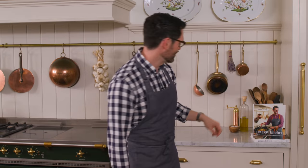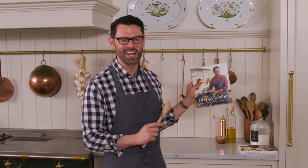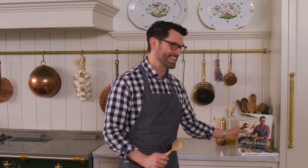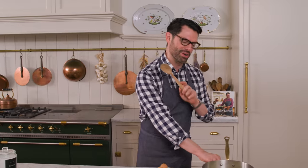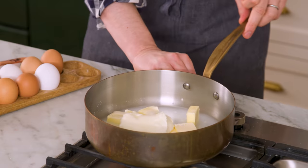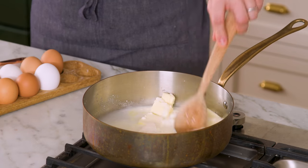Grab a wooden spoon — and in case you're wondering, my book is available for pre-order now. There's links in the description box below, and I am so excited to share 100 new recipes with you. It's actually over 100, as well as a lot of projects. All right, we're gonna take this over medium heat. We want the butter to melt and it's gonna come just to a boil.